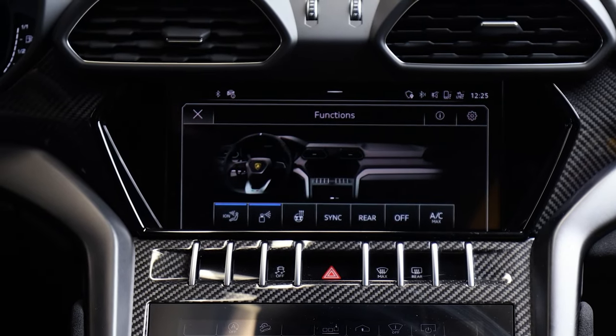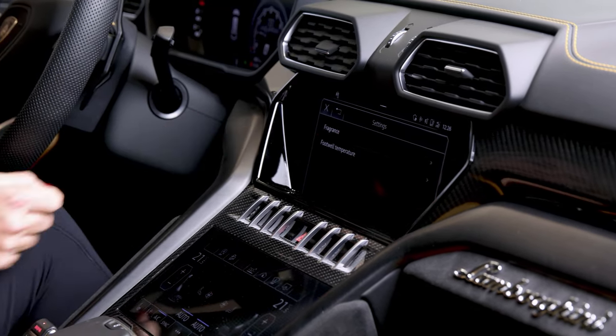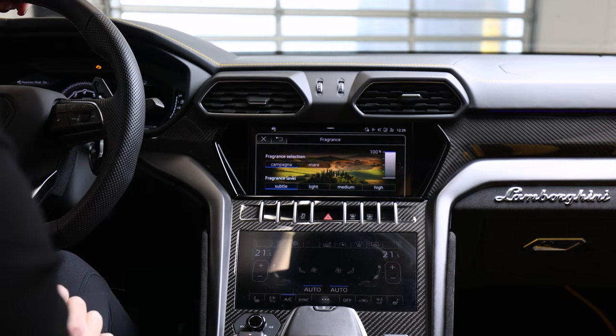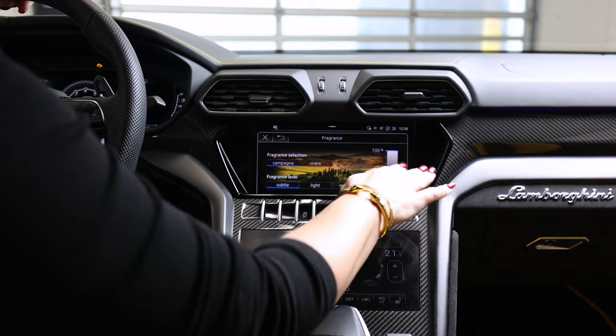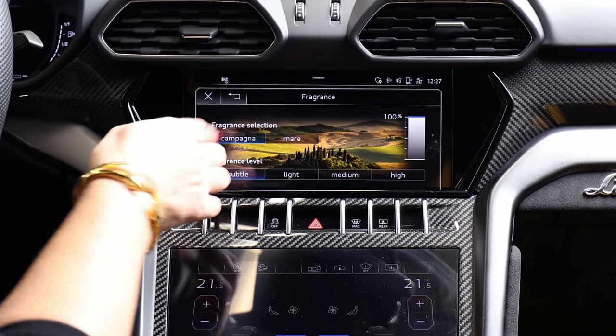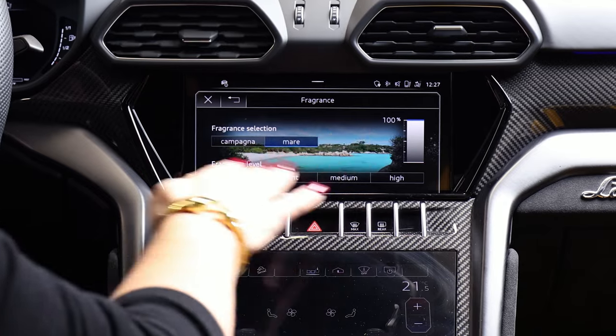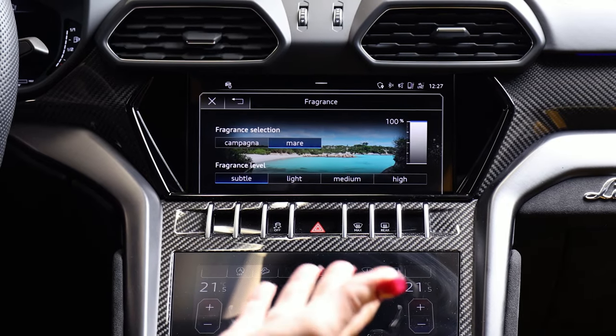So if you want to customize it, you need to hit the settings button, and then you will see 'Fragrance.' Tap that, and here you're going to have lots of selections. You'll see Campania, which is going to be countryside, or you have Mare, which is the sea. So you can choose between the two.